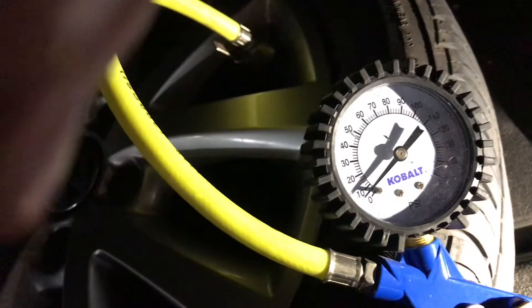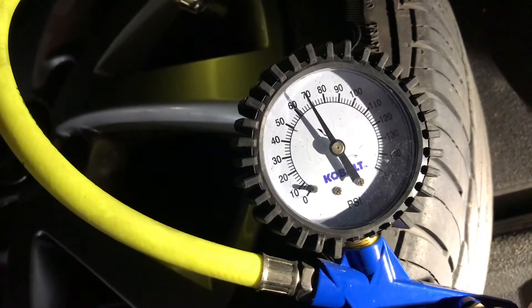We are taking our air compressor. Now we are going to put air in the tire. We got 35 — get this halfway between 30 and 40.